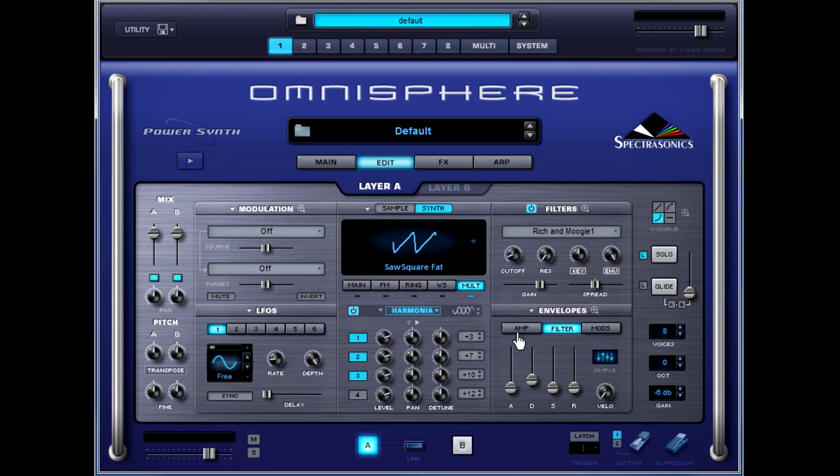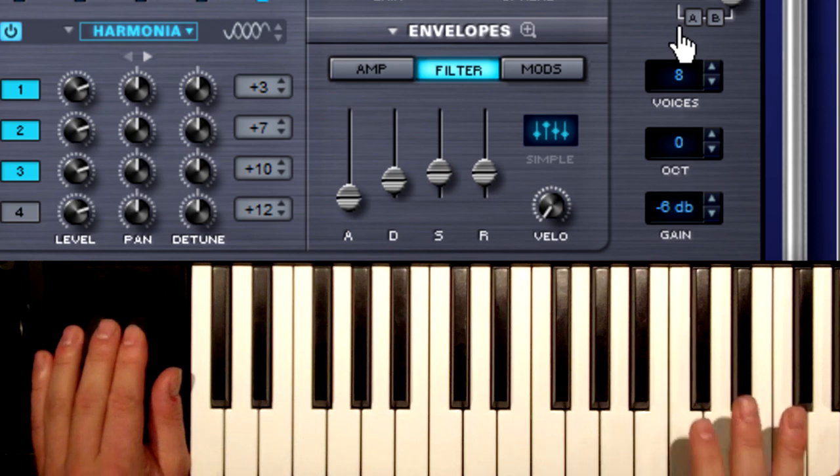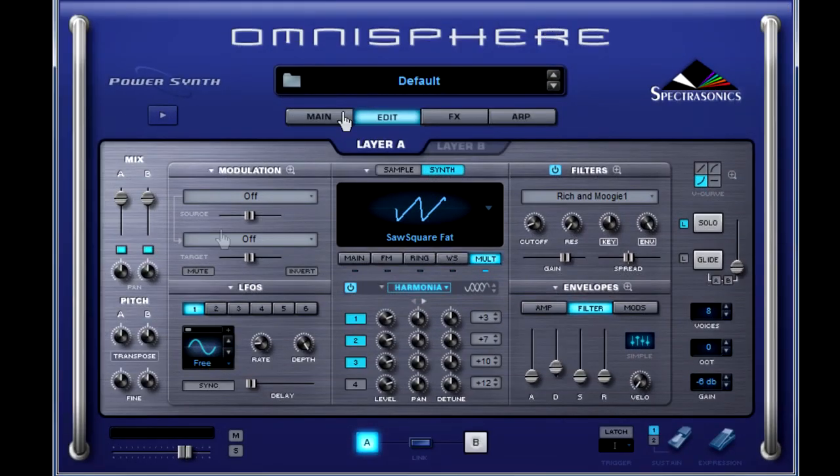Let's move over to the amp envelope section and play with the release envelope. We want to bring it up enough to give it a nice blend into the next note as we're playing and moving our modulation wheel. Now I'm going to click on layer A and do the same thing. I just clicked on the filter tab so now you can watch everything move as I move my mod wheel and play. Pretty cool, huh? Getting closer — just need to add some effects now.